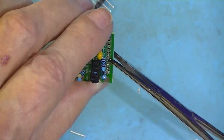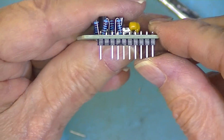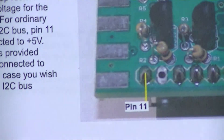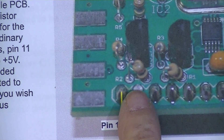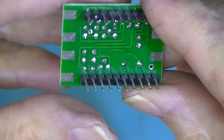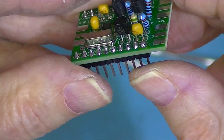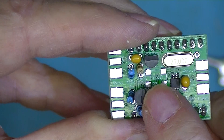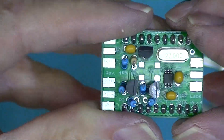Once the two end pins are soldered, I removed this pin. Now, I'm working off of this enlarged photograph, and this pin is not supposed to be there. And here we are, done. The photograph doesn't seem to show these pads for the TCXO, but all the rest of the components are just like they're shown in the photograph.